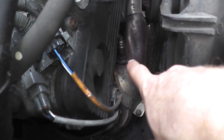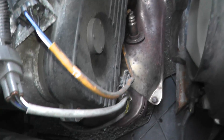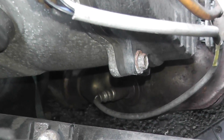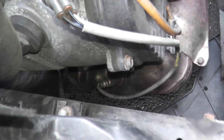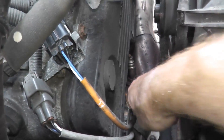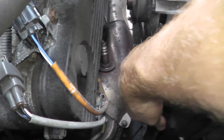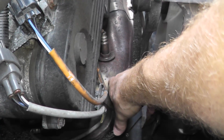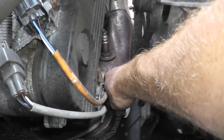Now we have clear access to the front air fuel sensor. Interestingly, on a Subaru the rear one is right there as well. Before I remove this, I'm going to spray some PB Blaster and let it sit for around a minute. Make sure you do this when the exhaust is cool.